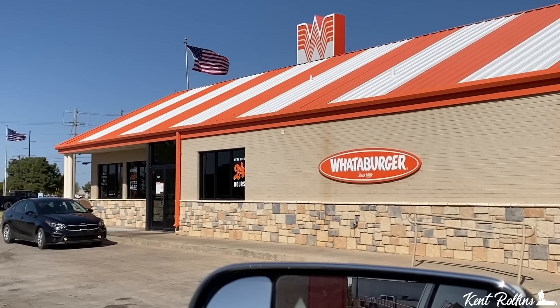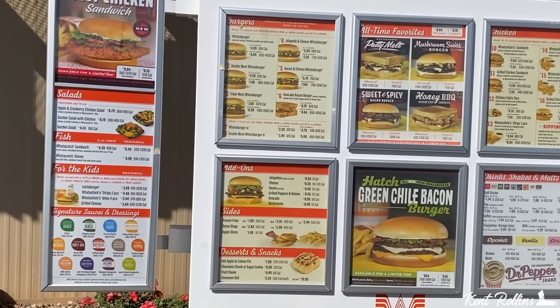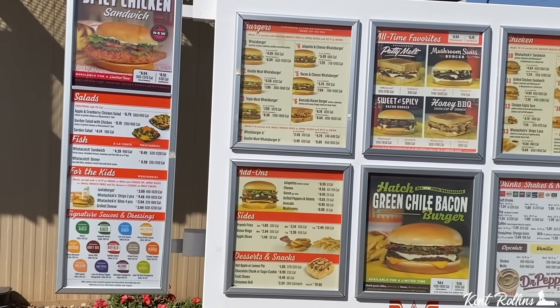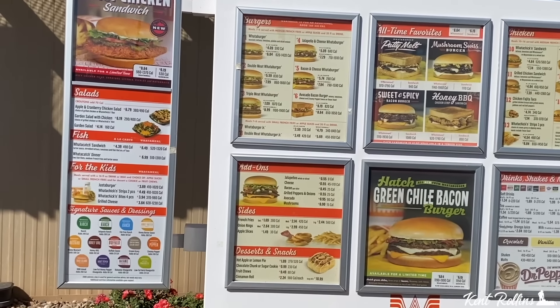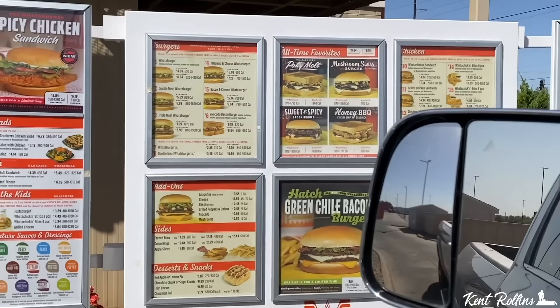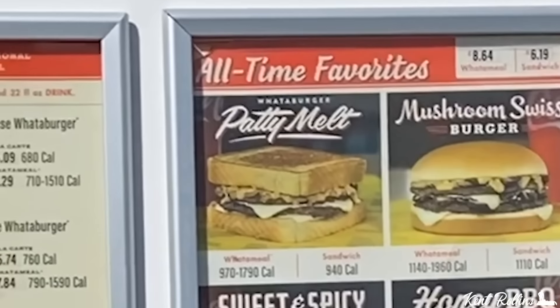You've seen me do it at McDonald's and you've seen me do it at Taco Bell, but now we're going to do it to the Whataburger. 'I'd like to try your patty melt, ma'am.' 'A patty melt?' 'Yes ma'am.' '$6.74 at the window.' 'Thank you, have a blessed day.' Well, here we go folks, patty melt time coming from Whataburger.